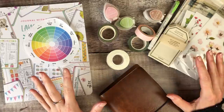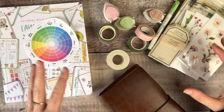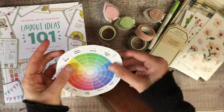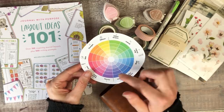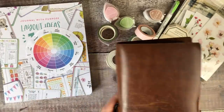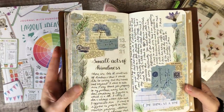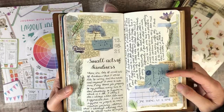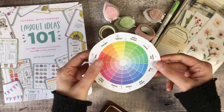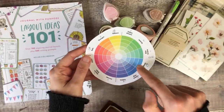One of the first things I tend to do is try and decide the colours that I want to use in my journal spread, because that helps to focus me a little bit more than just looking at all of my supplies and all of the options out there. I'll often use a colour wheel and just decide which ones I want to work with. Today I've decided I'd like to go for some colours that are opposite each other rather than next to each other on the colour wheel.